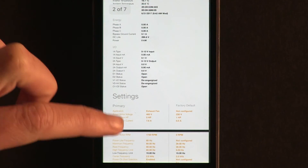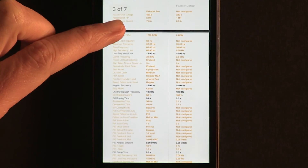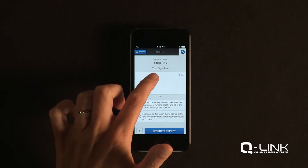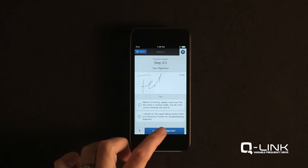Settings and running values from the VFD are automatically populated. Once completed, the report can be signed in the app and emailed with the touch of a button.